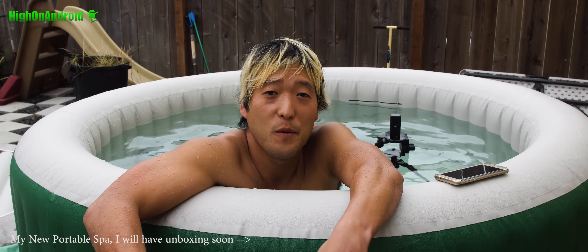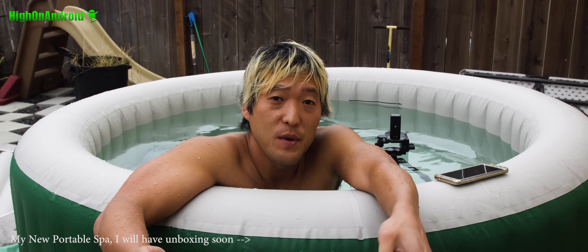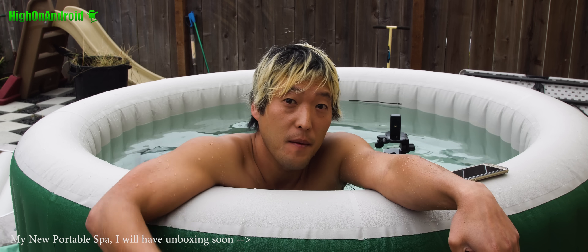Hi, this is Maxwell on Android.com where we get on Android every day. I've got two Galaxy Note 7s here and today we're going to go ahead and take a look at how well the Galaxy Note 7 works underwater. Let's go do this.